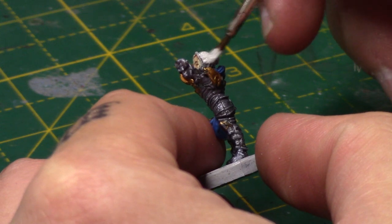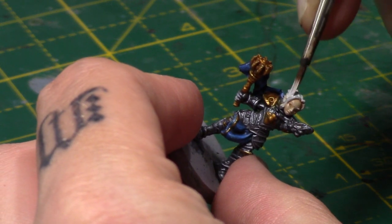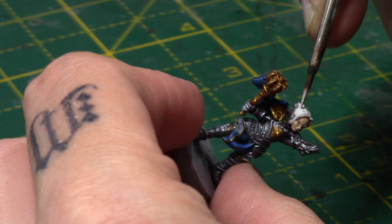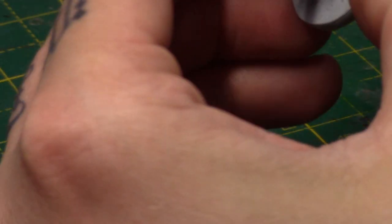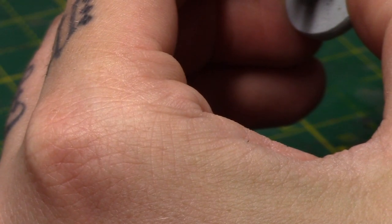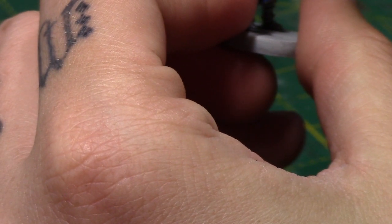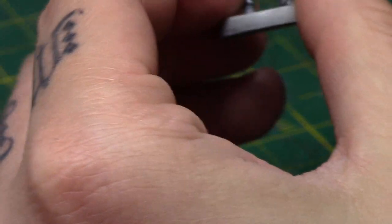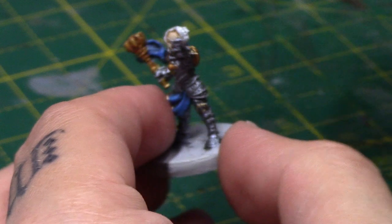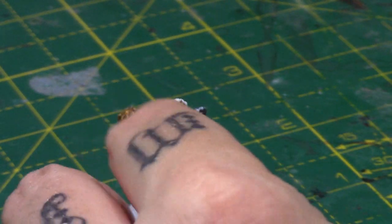Next is some Ulthuan Grey, and this is for her hair. Just thin it out and paint it over the hair. Obviously be careful not to get it on the face. Then take some White Scar to highlight the hair — I'm just doing sort of random lines across the hair, going across the raised strands with a fine tip on my brush. That just helps bring out the detail on the hair, going along the edges as well. That gives her her nice white hair.